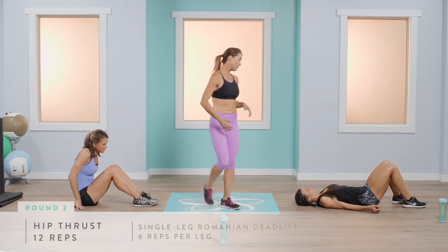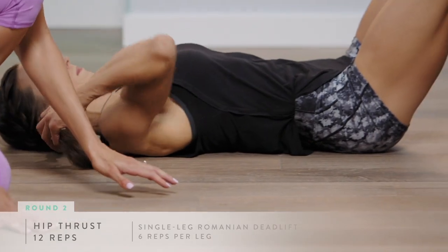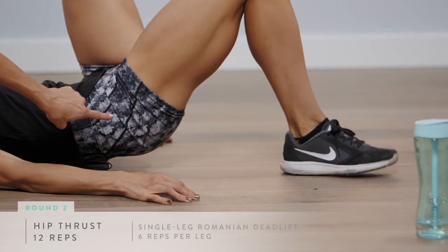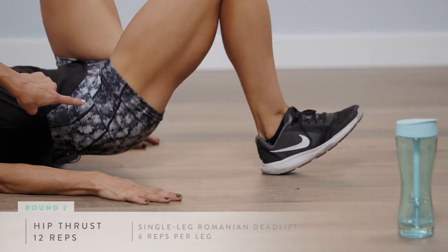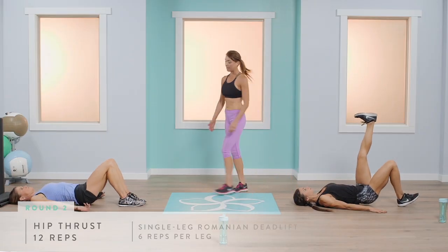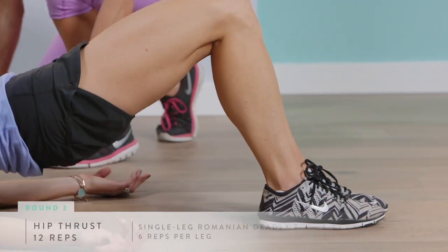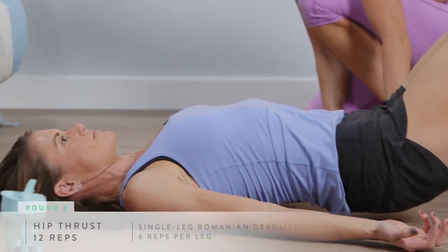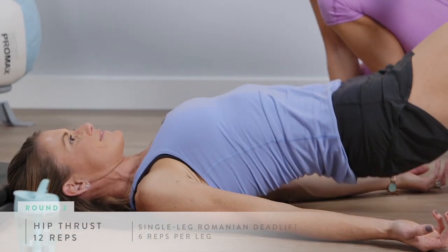For the glute bridge, the best way to remember the cues is to ensure your heel is grounded — that targets the glute and hamstring. Abby's working harder with the single leg, six on each side. Abigail is doing a great job keeping her shoulders down, chest elevated, and knees together.